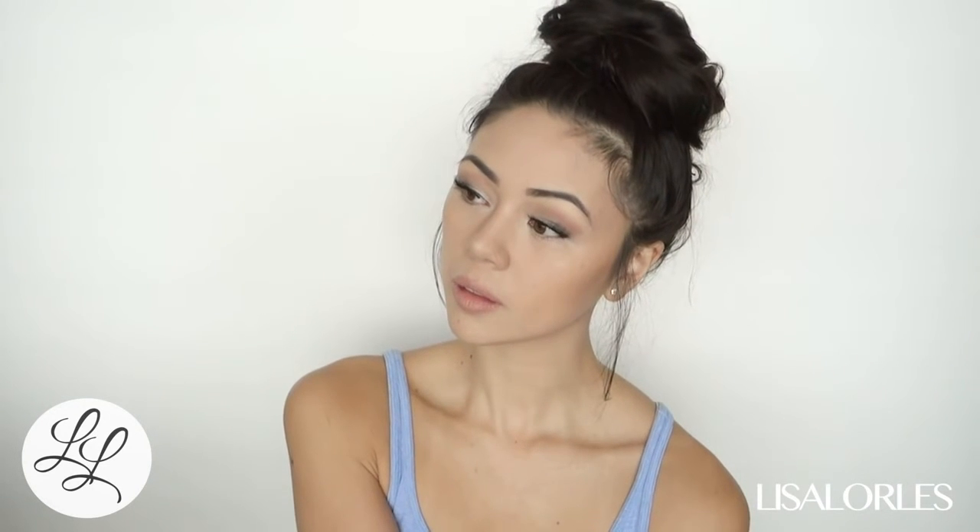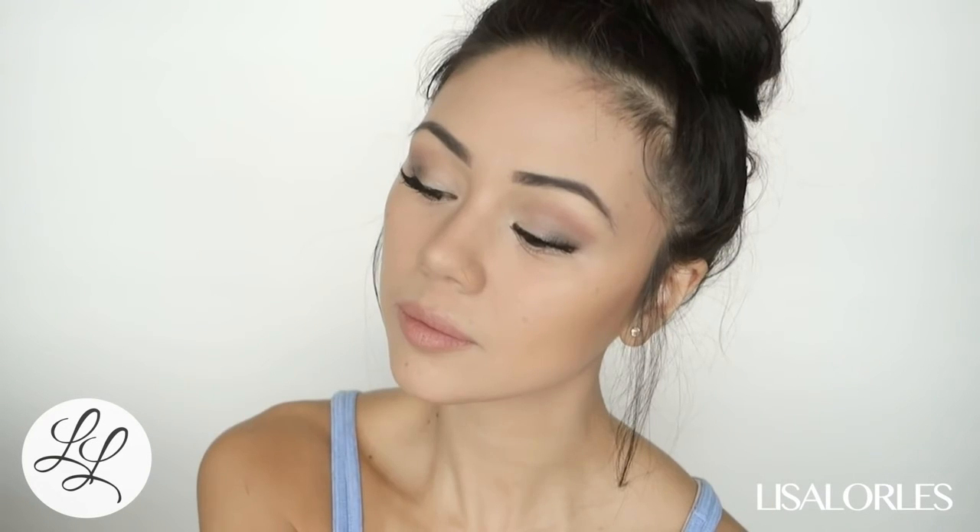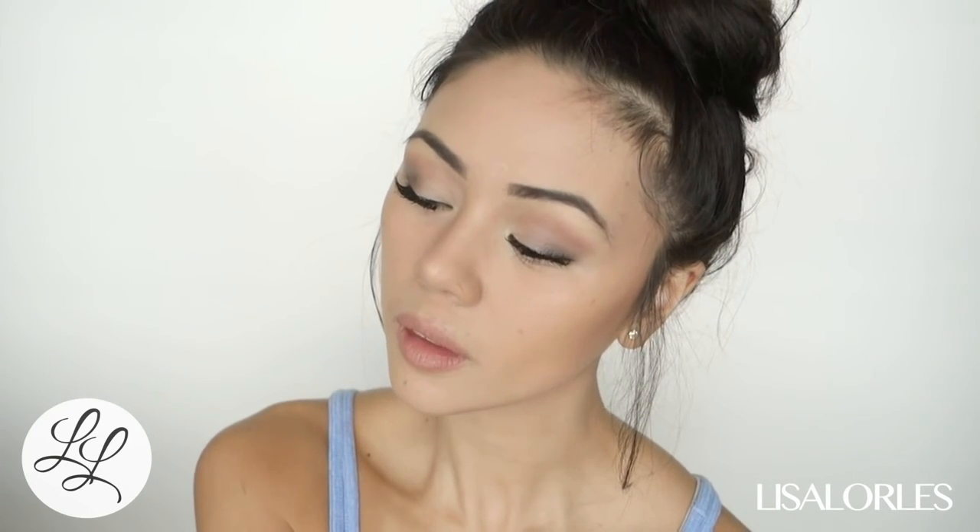And that is my natural everyday go-to glam look. Hope you guys enjoyed — please subscribe, I post a new video every Sunday, see you next time!